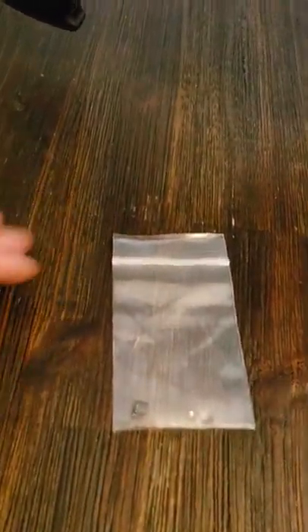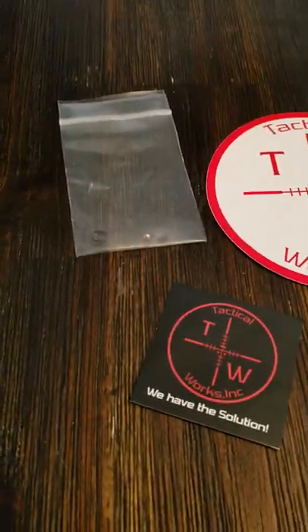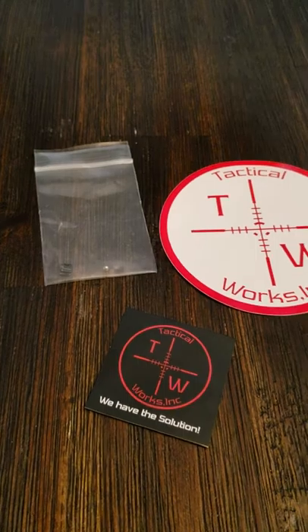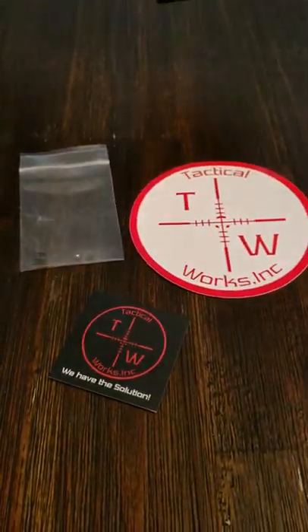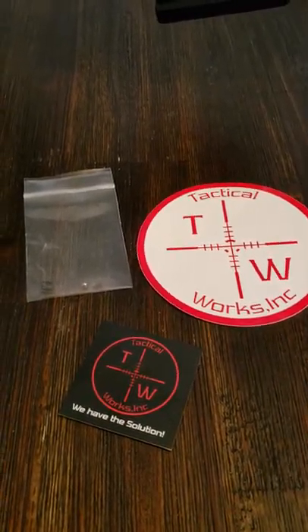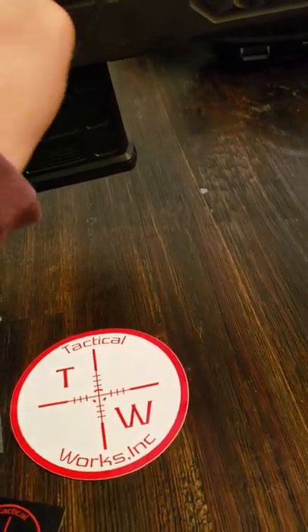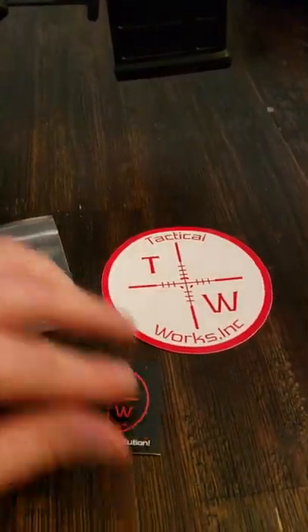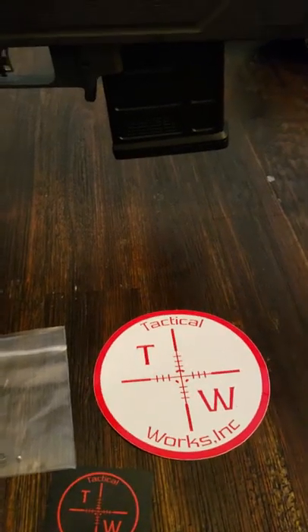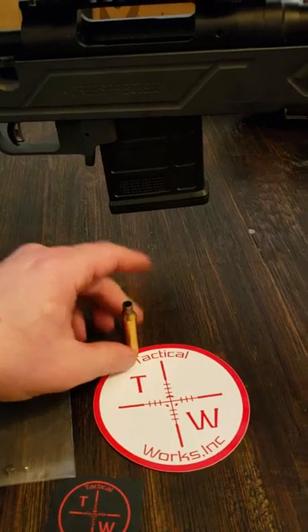I replaced the old extractor and ball with the kit from Tactical Works — check them out. The kit only cost me about 25 bucks, and shipping was maybe a dollar or so. If you guys have any problems with your extractors on your Savages, I would definitely give Tactical Works a shot. Stay tuned for more in-field updates. Thanks for watching.